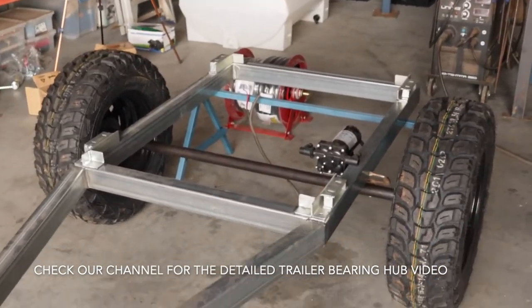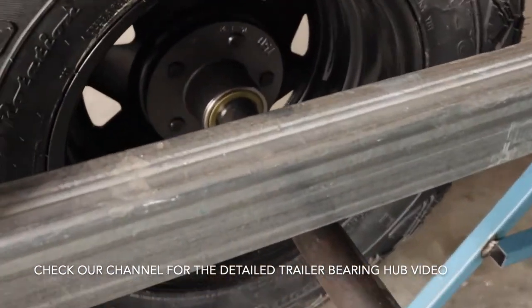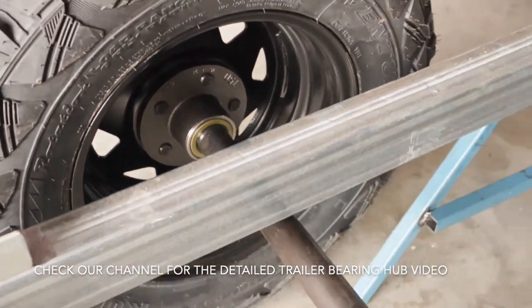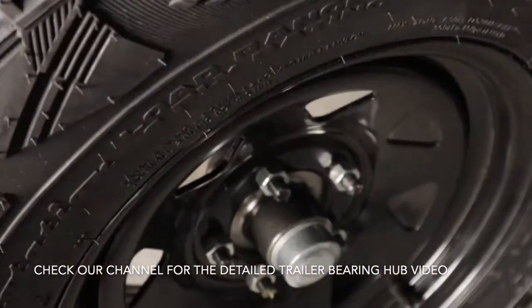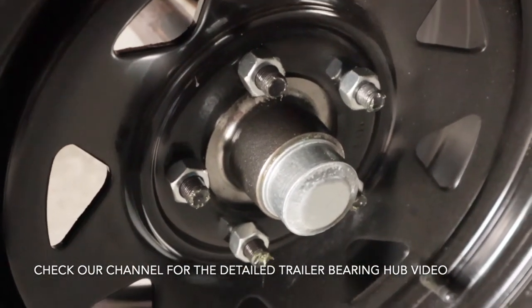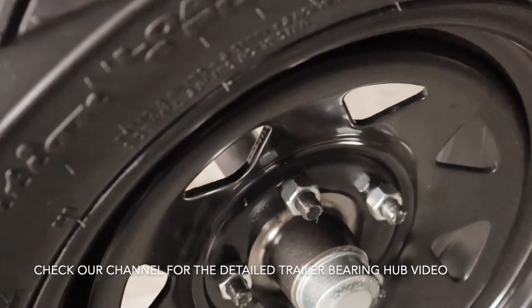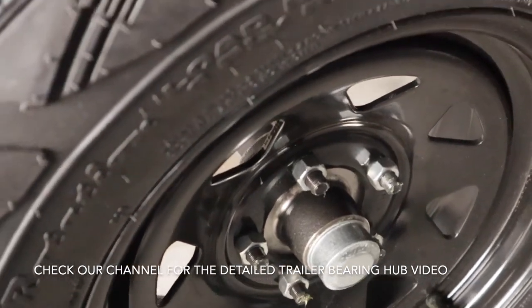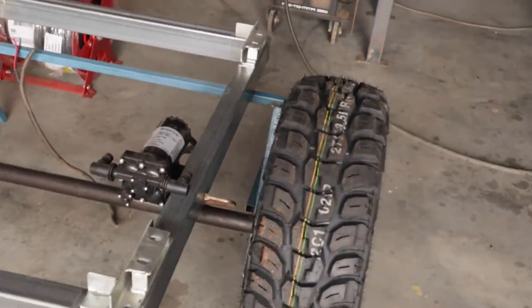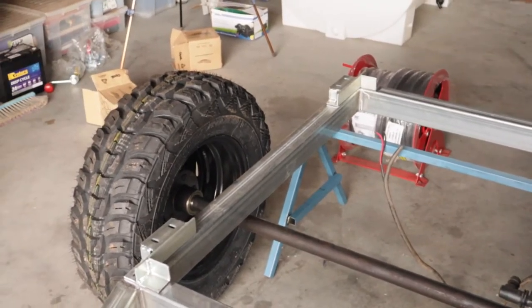We're back again. Got the axle, got the hubs and bearings all greased up - they're all in and tightened up. There are little dust caps that go on the end - they just knock in with a hammer, and if you want to undo them, tap them on the side and they'll come out so you can tighten the nut to adjust the bearing tension. Now I'll cut a few bits of steel and get ready for welding.